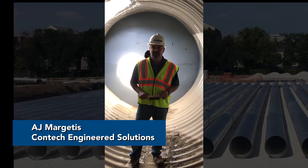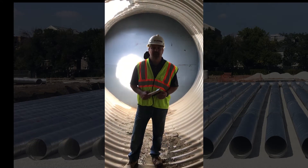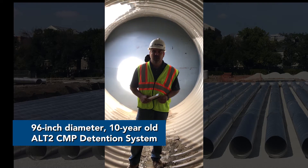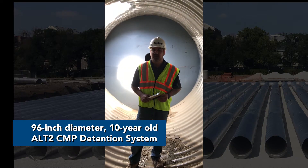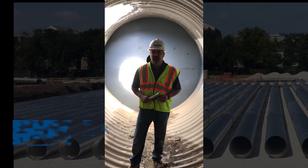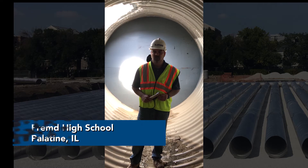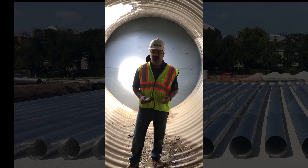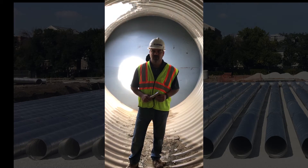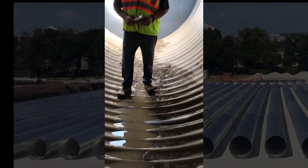Hi, I'm AJ Margettis with Comtec Engineered Solutions. We are down in a 96 inch diameter aluminized corrugated steel pipe that was installed roughly 10 years ago in 2008. We wanted to show you what takes place at the invert so that you can see how much more durable aluminized is than galvanized.